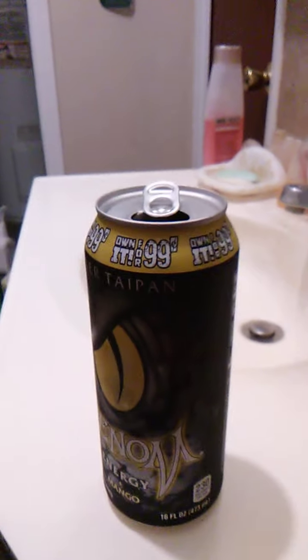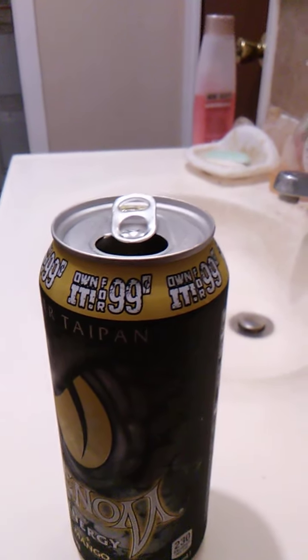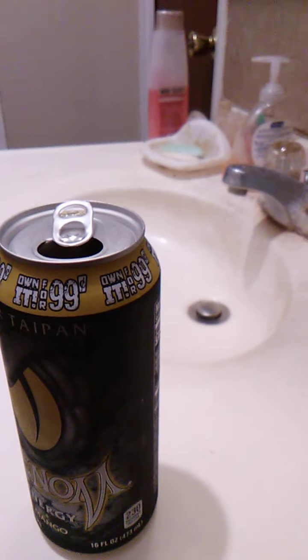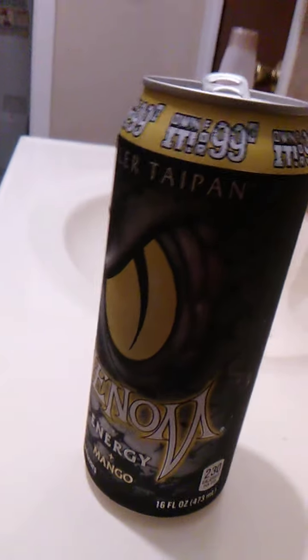It's highly carbonated, but not excessively so. It's not carbonated to the point where it distorts the flavors or anything, like in sparkling drinks — like sparkling cider or sparkling grape juice. It's not that concentrated. It's really good though.